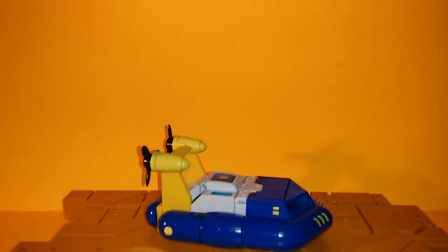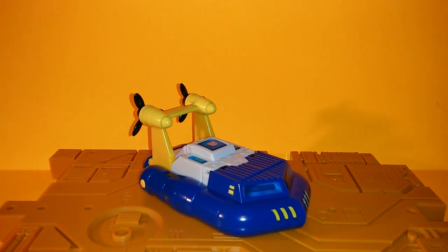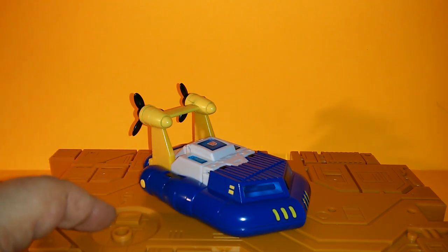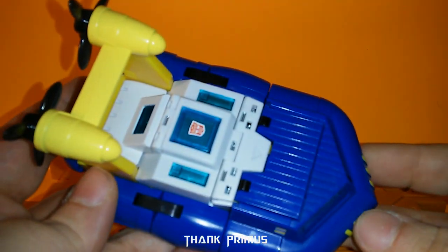Get him out of there — throw the box away, bring down the camera. And there he is: Sea Spray in vehicle mode.